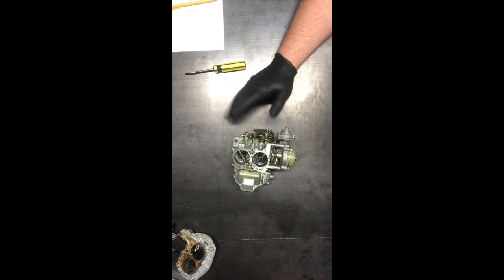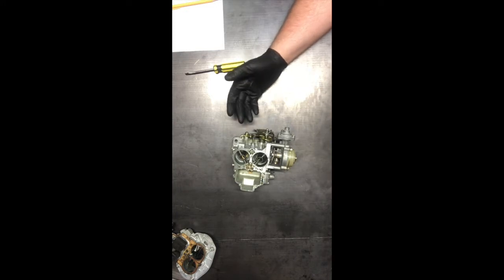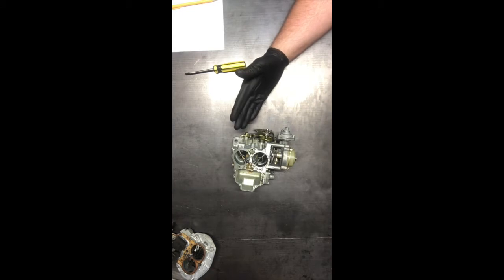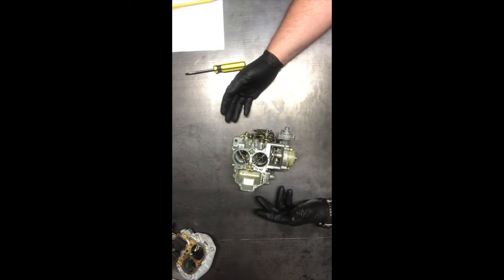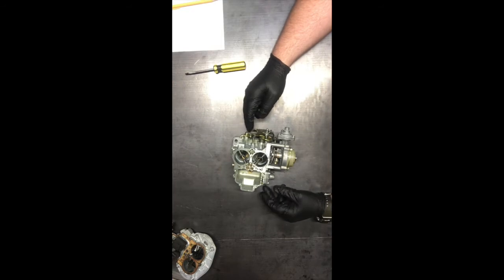Today I'm going to walk you through re-jetting the 32-36 Weber carburetor. This isn't intended to be a how-to on how to actually change the jets, but more on how to select jets other than the original ones. I installed this on my car and it ran, but it ran very poorly.